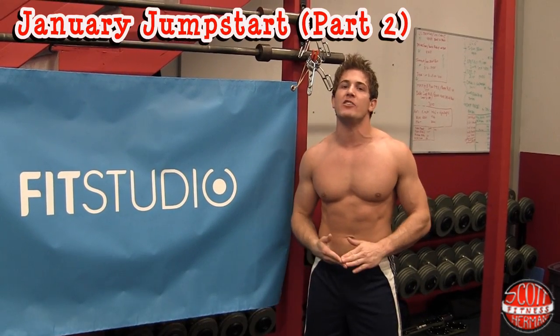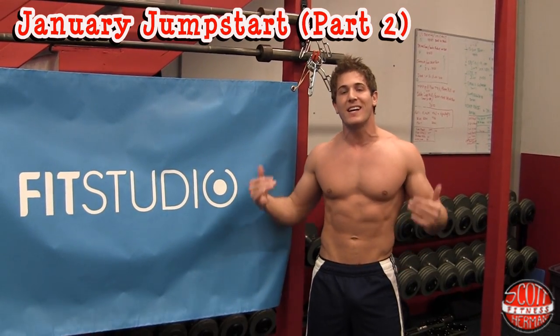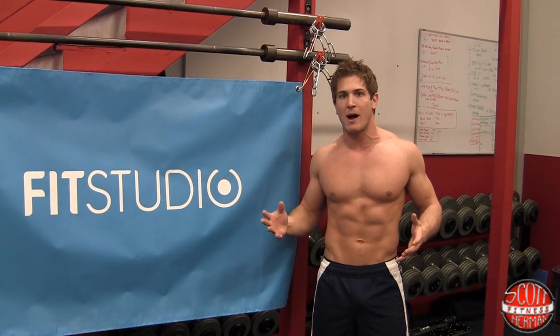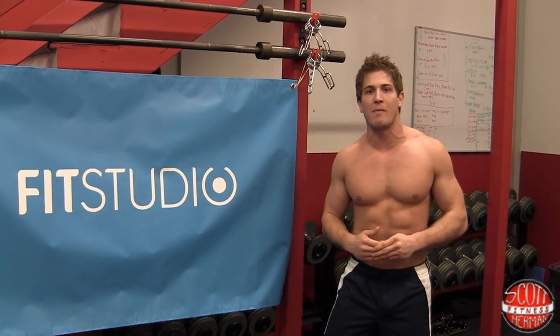What's going on nation? Welcome to January Jumpstart Part 2. If you guys haven't seen Part 1, check it out right here. Part 1 was the upper body split. Today we're going to be doing the lower body split. We're going to have a warm-up, then a circuit split into two parts, and then a cool down. So let's get started with the warm-up.